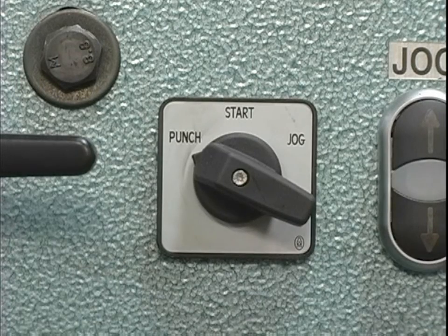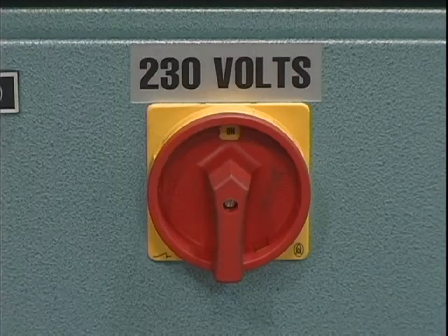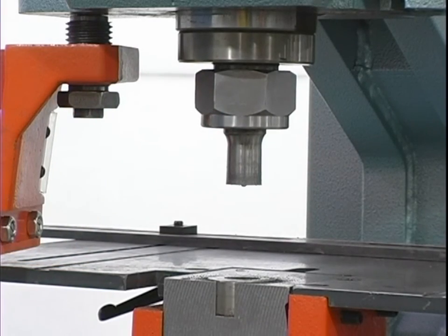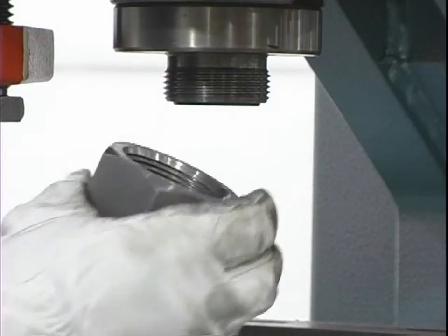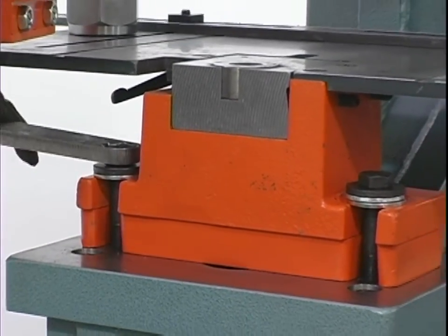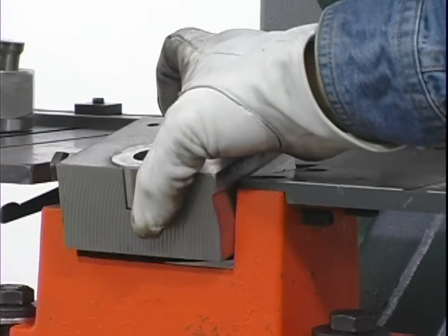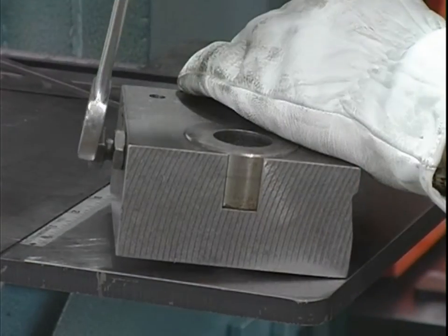With the machine's punch selector switch in the punch position and the ram retracted, turn the power off at the disconnect switch. Release the stripper and swing it to the side out of the way of the punch ram and retaining nut. Remove the punch retaining nut and set the punch retaining nut and punch aside. Loosen the die holder bolts. Loosen the two set screws holding the die insert in the die holder. Remove the die insert. Loosen the bolt holding the die and remove the die.